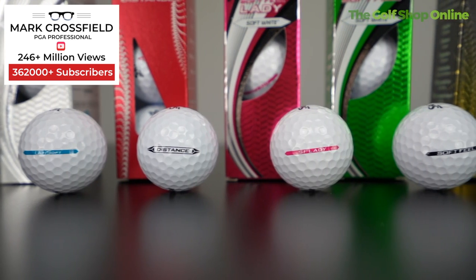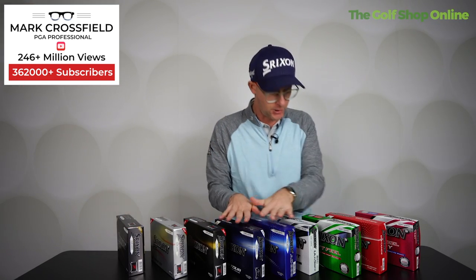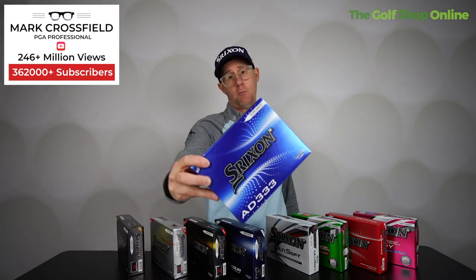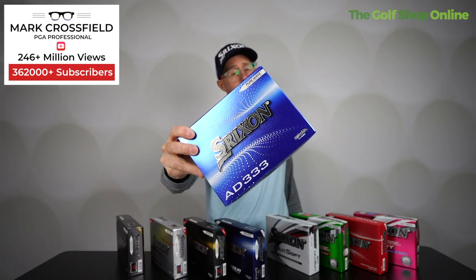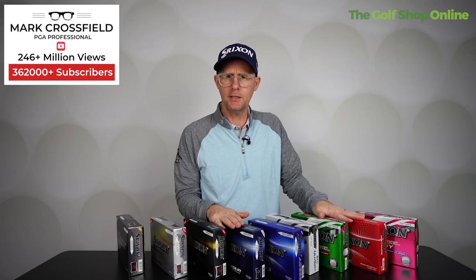Plenty of options from Srixon for any price point. If you want elite feel and control, you're going to stay at the premium end. If price is a consideration, you'll move towards the more affordable end. These two budget balls are pretty much the same, the AD333 sits in the middle — and you can see why it's so popular. It delivers everything most golfers want while at the same time delivering a fantastic price point. A golf ball for everyone, really.